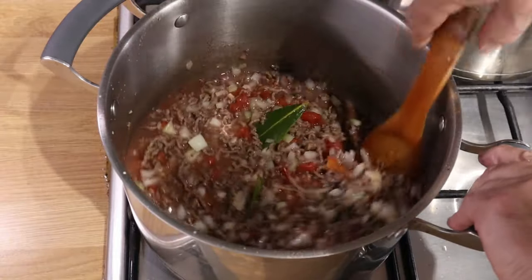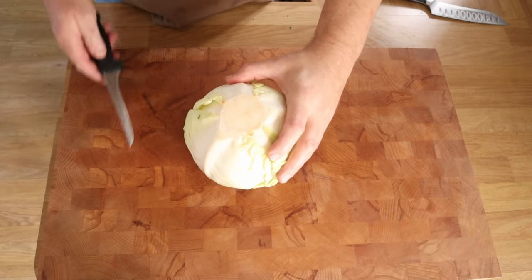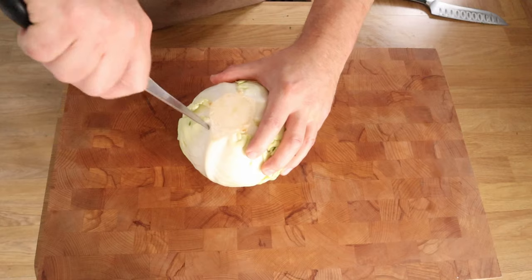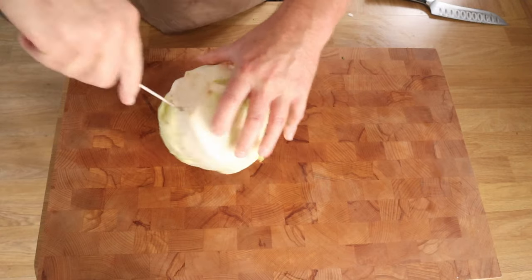In went some tomato, red wine, and a can of tomatoes. And then obviously I swill out the tomato can with some water. The liquid level, you can just keep your eye on it - there needs to be enough liquid to cook the rice.